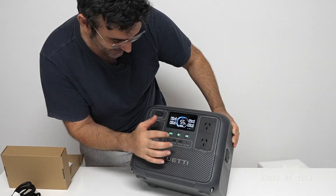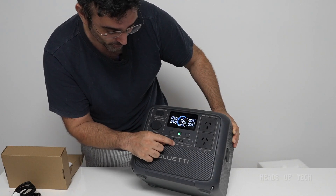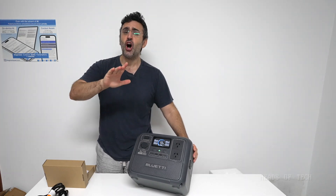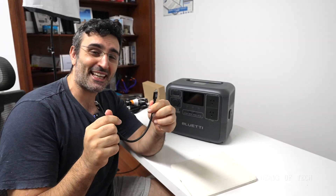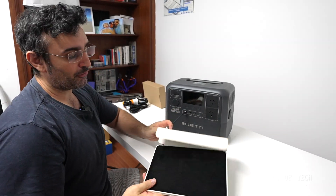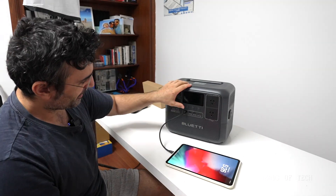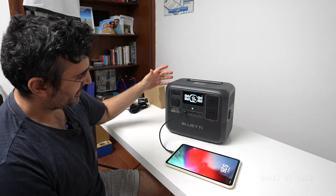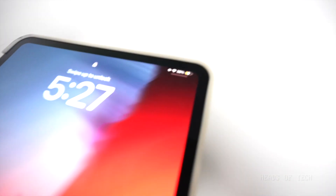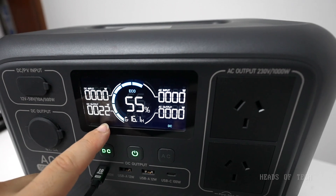You choose whether you want DC or AC power. AC will be these plug sockets here, DC will be the USB ports — you get USB-C at 100 watts and USB-A at 12 watts. The display tells you the amount of watts going into your devices, which is awesome. I'm going to start slow: USB-C cable plugged in right here, charging my iPad M4 — and we can see it's charging away, outputting 24 watts. Works flawlessly!